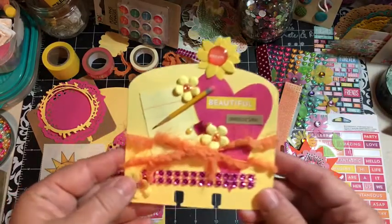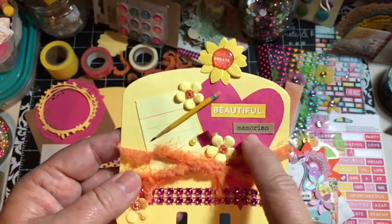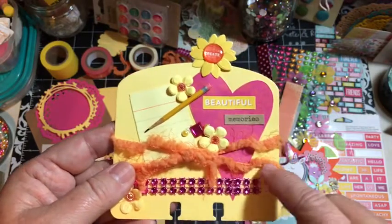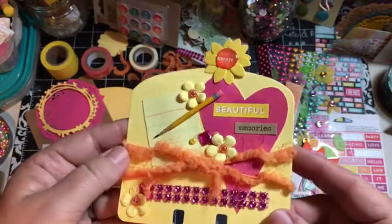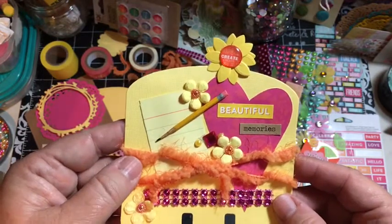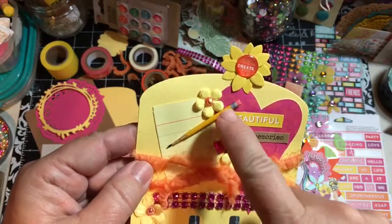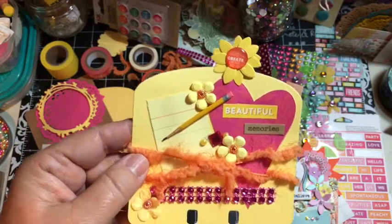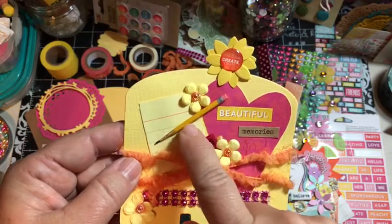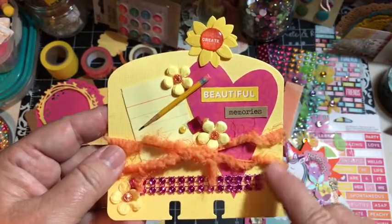I'm in a swap this week where we had to use the colors pink, sunny yellow, and sun orange. So this is the card that I made - one of the cards I made for that. Here's one of the pencils and I'll put the tutorial for that down below. This is a pencil that I make out of a toothpick, and you know it is that time of year - teacher gifts and things like that.